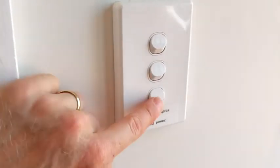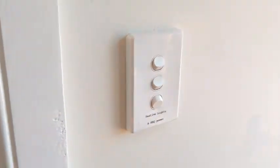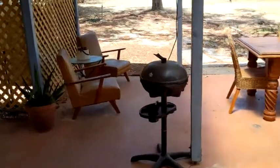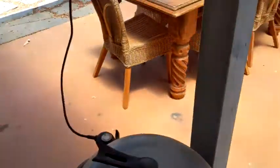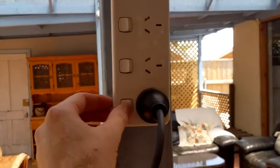To operate the barbecue, you first need to switch on the bottom switch in the kitchen. That sends power out to the side. And then turn the power on at this point.